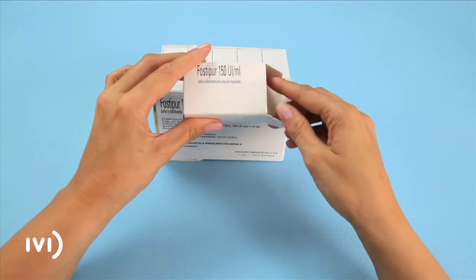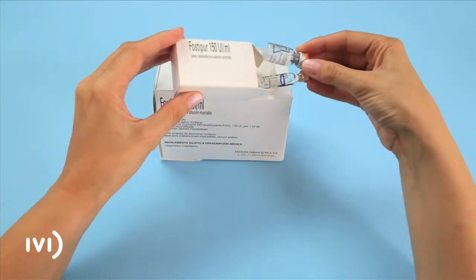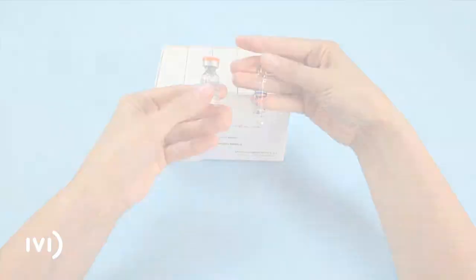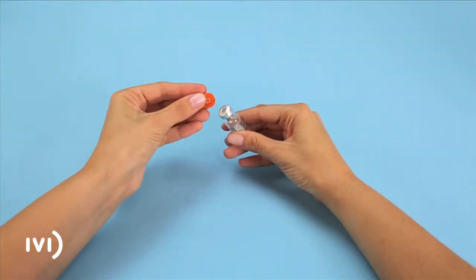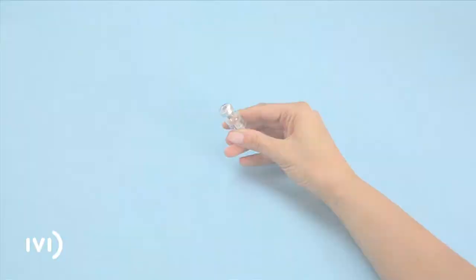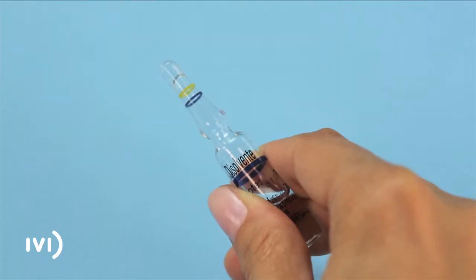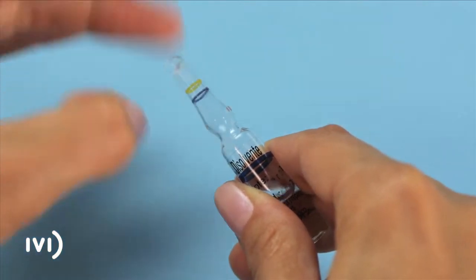Open the box and take out one vial of powder and one ampoule of solvent. Take the orange plastic cap off the vial of powder. Take the ampoule of solvent and tap the top end gently to make all of the liquid fall to the bottom.